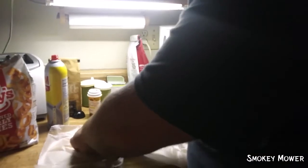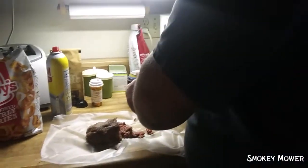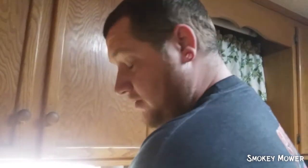We like our burgers thick — and we mean thick with about three C's.